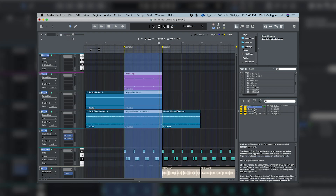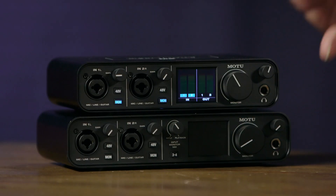If you prefer, Ableton Lite is also included with the interfaces. If you're doing live streaming or podcasting, or even just recording your mixdowns, there's a loopback feature with the M-Series that allows the computer's output to be recorded directly into tracks — making it very easy to stream, do podcasts, or capture your mixdowns right back into your software.